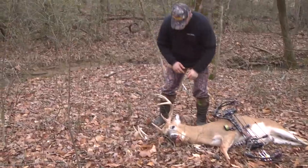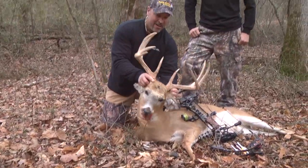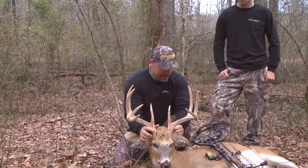Man, what a buck. I'll tell you what — what a pretty animal.